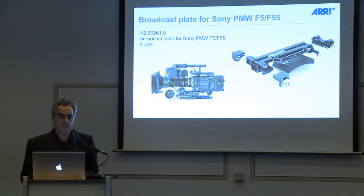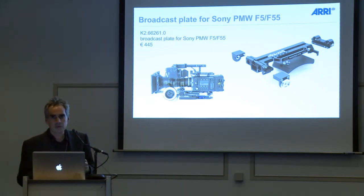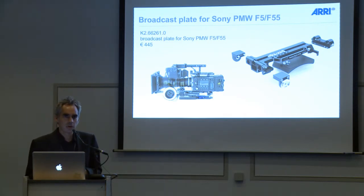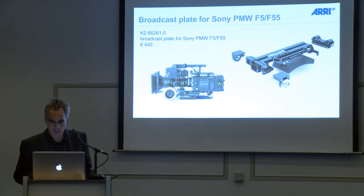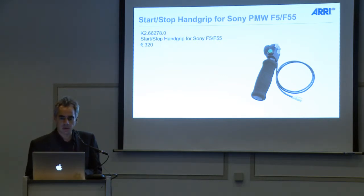We have made very successful accessories for the PMW F5 and F55 from Sony. We started with cine style accessories for them, and now we added another one because customers came back to us and said they would like to adapt again to the video world. So we made this quick look broadcast plate accessory for the Sony F5 and F55, as well as offering a triggering start-stop hand grip for the Sony F5 and F55 that you can use with the standard Arri Rosettes shoulder set systems.